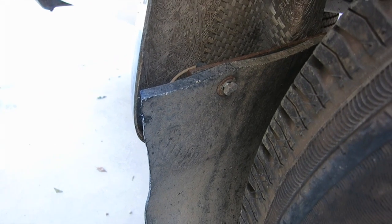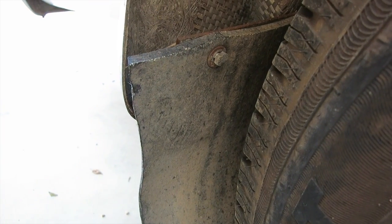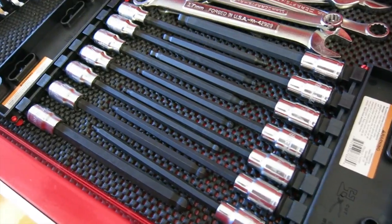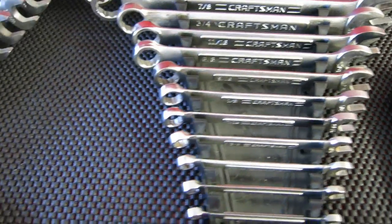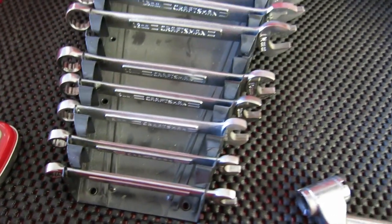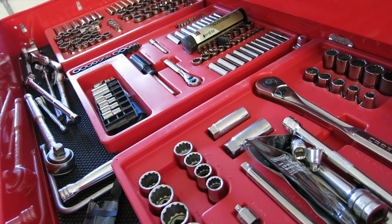Now to look for a wrench to take off these mud flaps. Looks like a three-eighths, or it could be metric — who knows. For home use, you can't beat Craftsman tools. Mine are pretty old, and I think I'll look for a socket just in case.